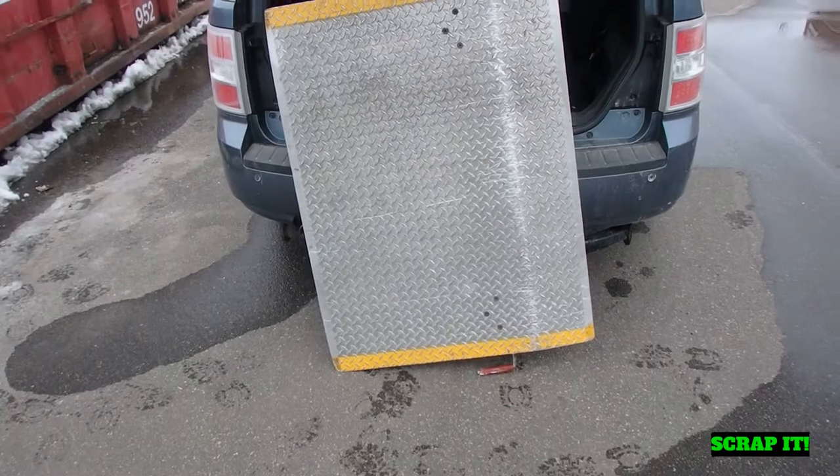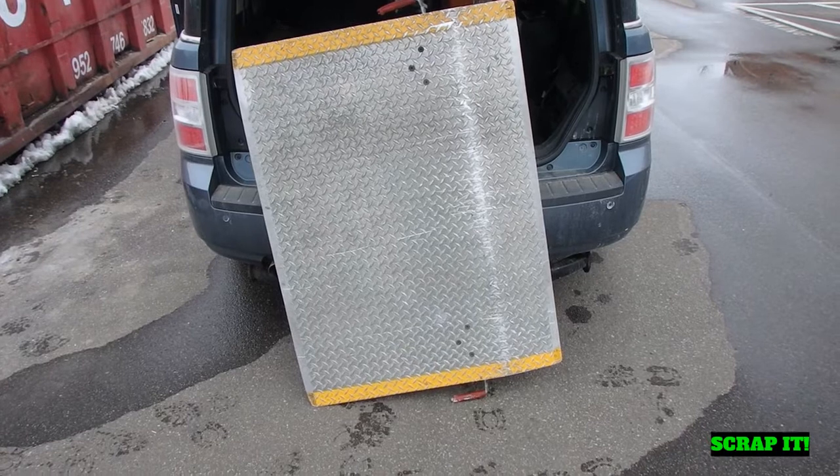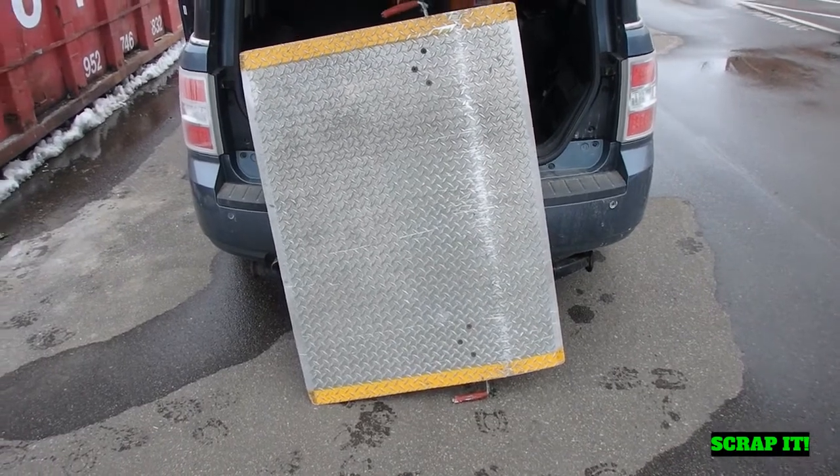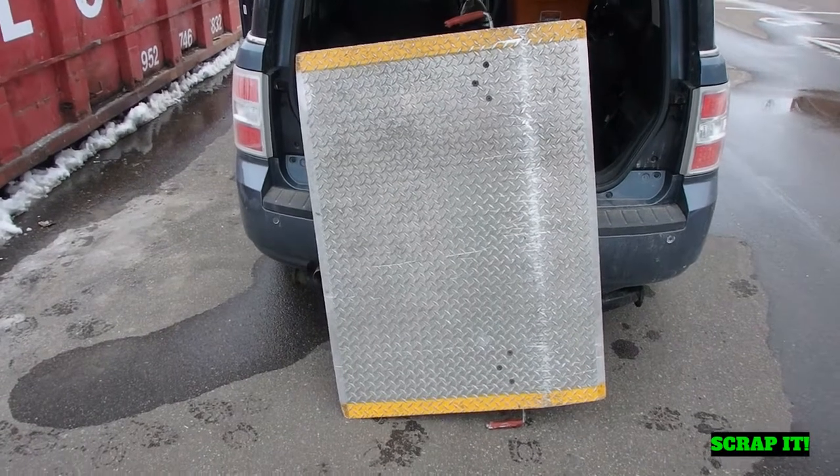That took some work getting out of there, but check this out — that's an aluminum dock plate. I had to move a bunch of stuff around to get it out. That thing is worth more than scrap — it's getting sold as-is. Awesome.